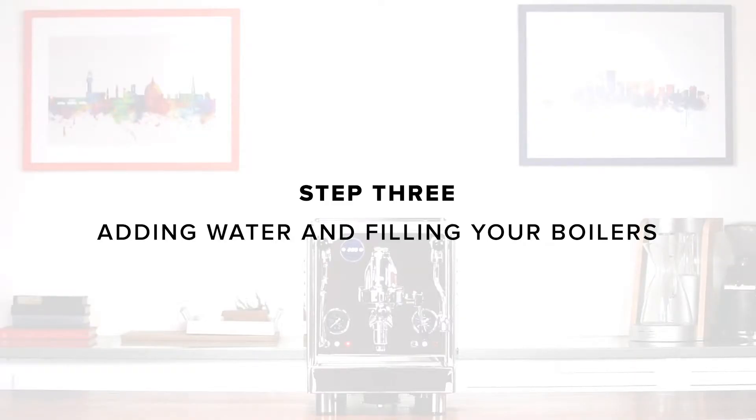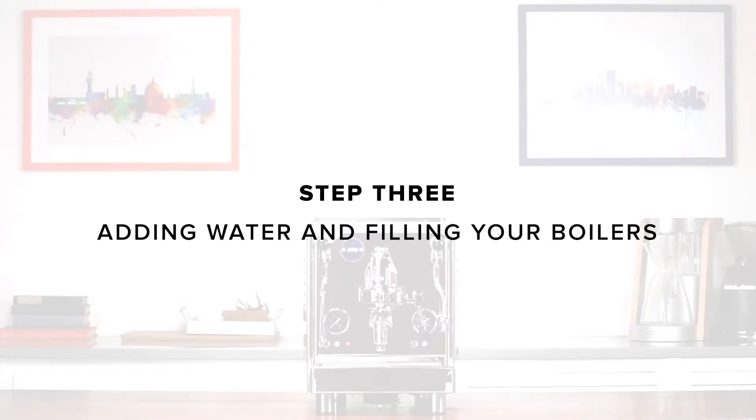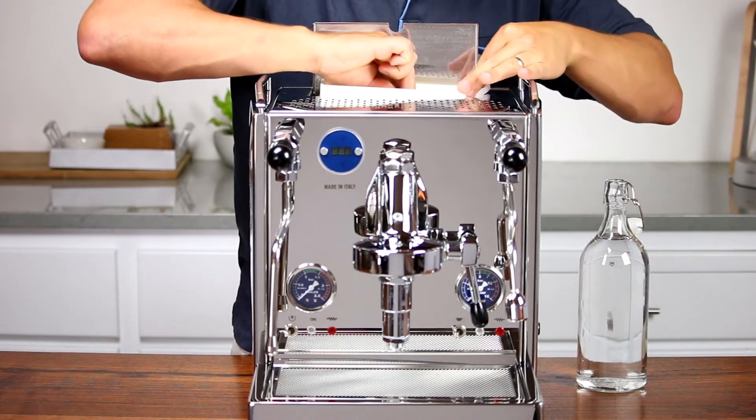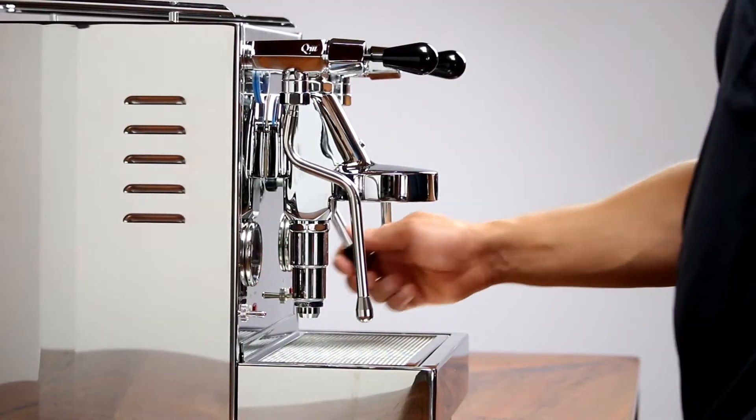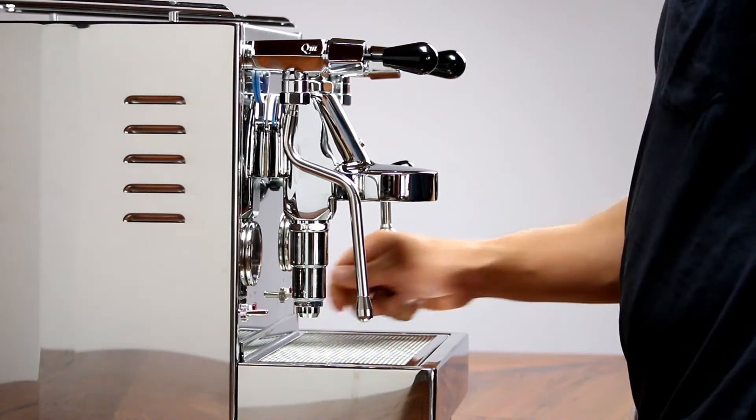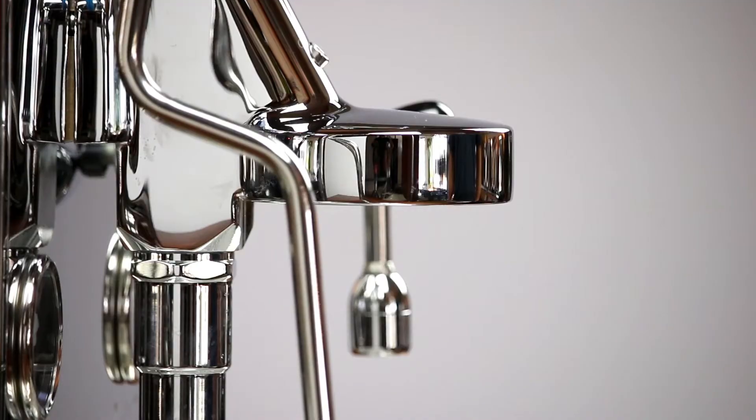Step three: adding water and filling your boilers. For reservoir use, fill the reservoir with filtered and adequately soft water. Lift the brew lever and turn both front switches to the on position. With the brew lever activated, the pump will turn on and water will start to fill the steam and brew boilers.